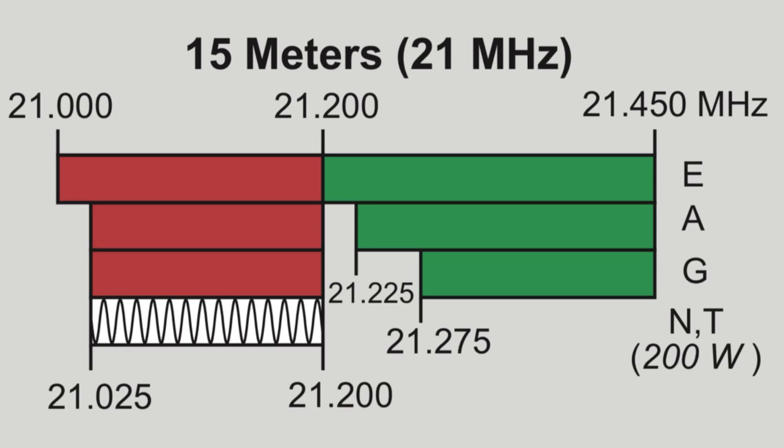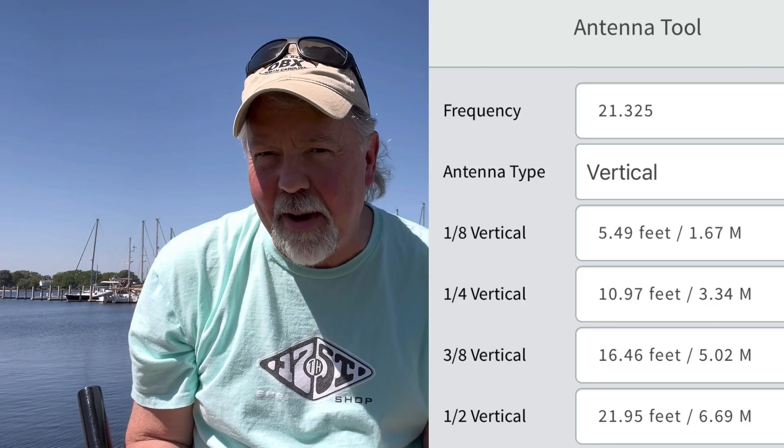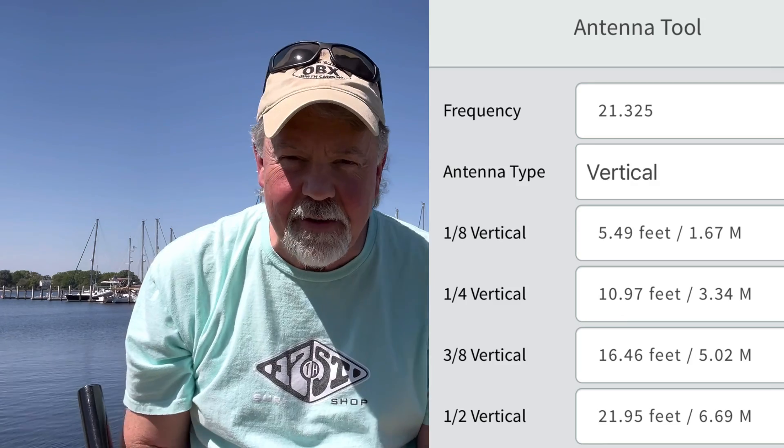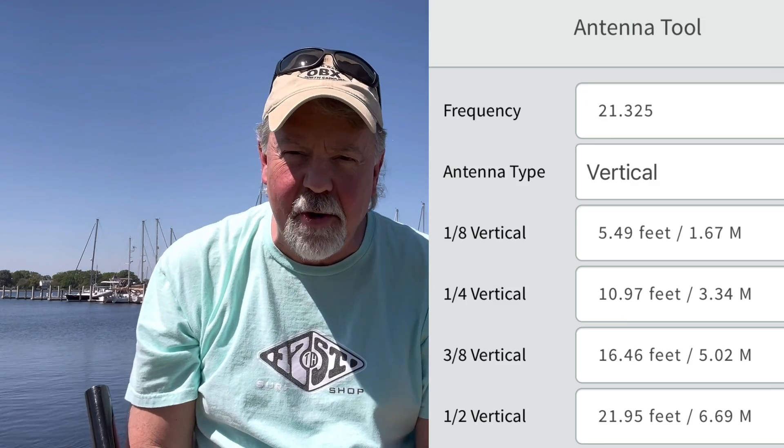Hey guys, this should be fun. I really want to build something just for the 15-meter band. Now this antenna might work on 12 or 10, I don't know, but I'm really going after 15 meters and a nice vertical half wavelength. I'm here in the harbor — this is Norfolk, Virginia across from me. I'm actually in Portsmouth, Virginia. It's where I live.